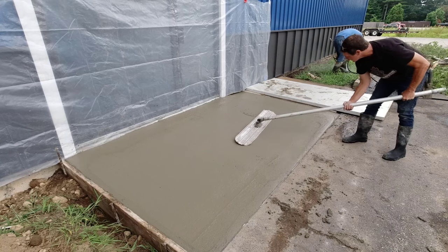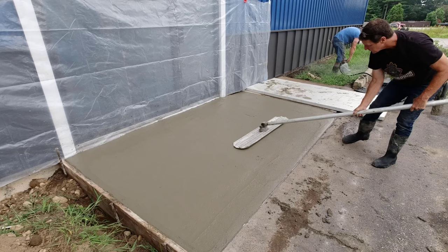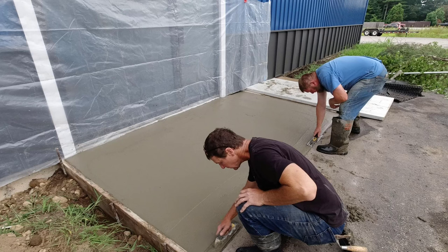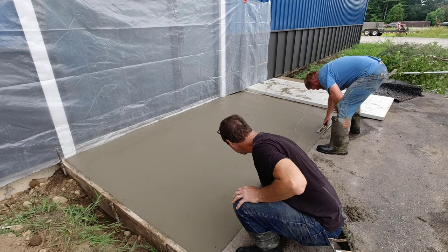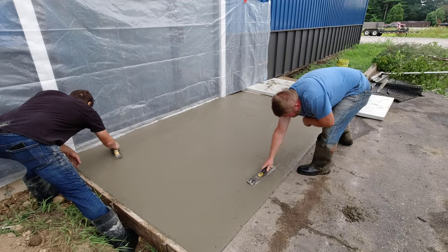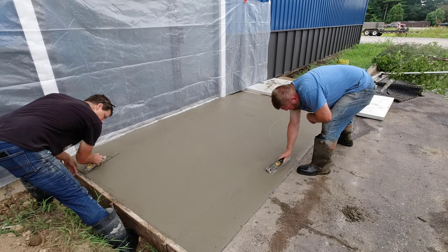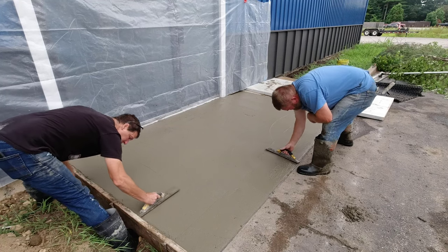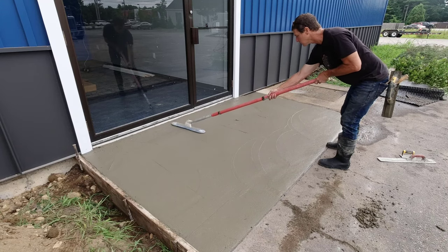Luckily this isn't that big so I can reach most of it by hand from the outside. You can see we put plastic up against the building just to try to keep any splatters off. There was a little bit of dirt on the building already, probably from just working this area with the asphalt, getting the dirt out, putting more dirt in.